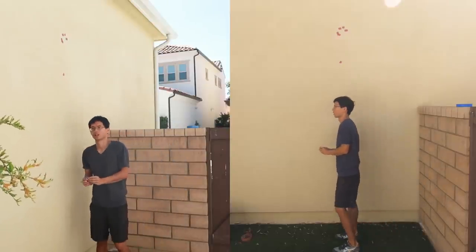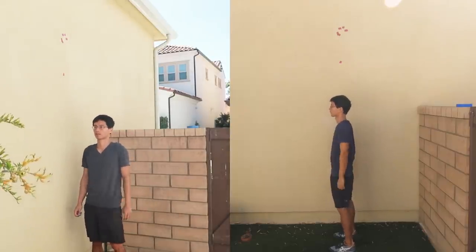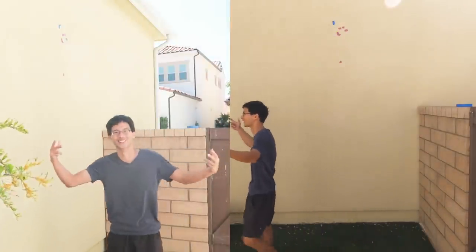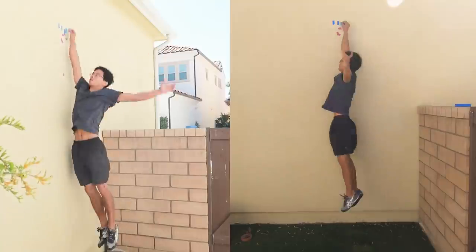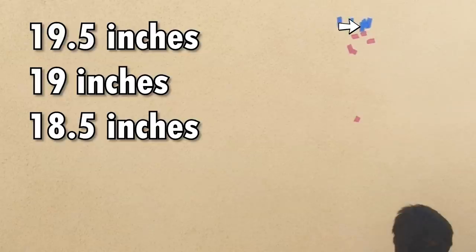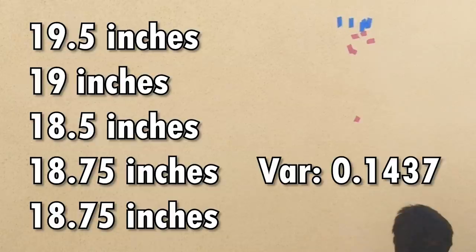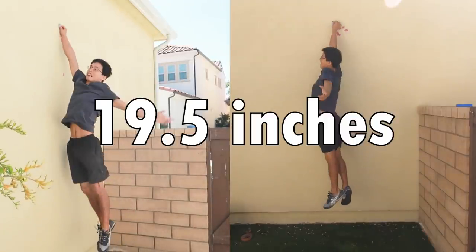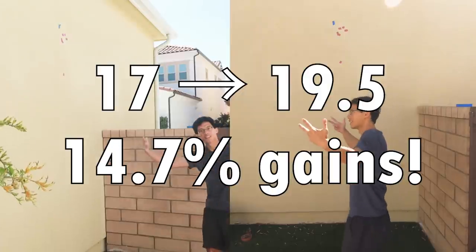30 days flew by really fast, and it was time to measure my max jumping vertical again. I jumped five times again, and the numbers were 19.5 inches, 19 inches, 18.5 inches, 18.75 inches, and 18.75 inches. The fluctuation was a lot lower this time, most likely because I was used to jumping. I picked the max, which is 19.5 inches, as my max jumping vertical. That is 14.7% improvement in a month, which is a lot to me.